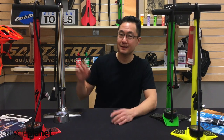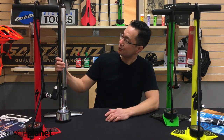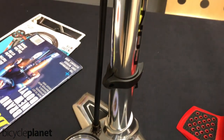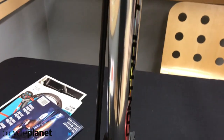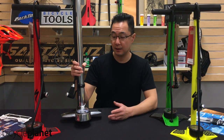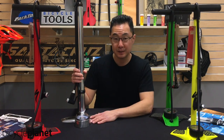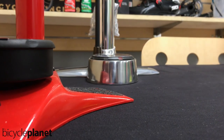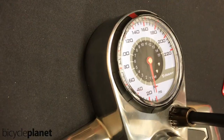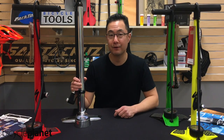The next pump is this Giant Control Tower Pro. It's a hundred dollar pump. And so what are you getting for a hundred dollars? Well, just lifting this thing up — really, really substantive. Pretty much the entire thing is metal, including the base housing the gauge. It reads up to 220 psi, which none of us should ever have to go to.